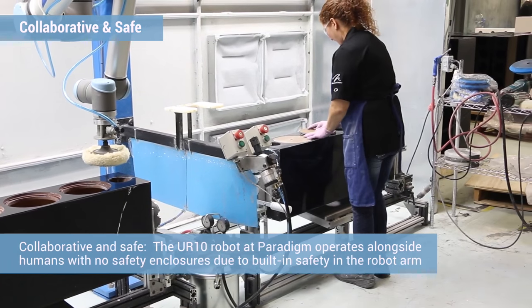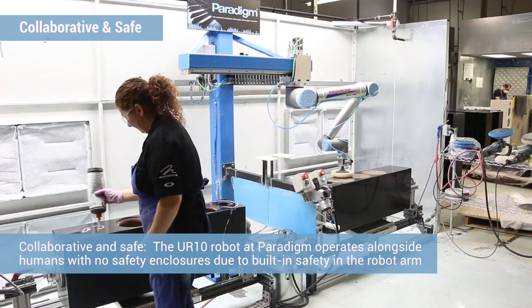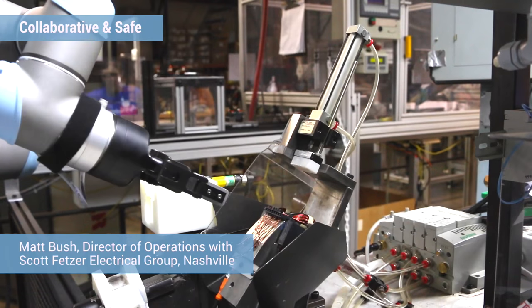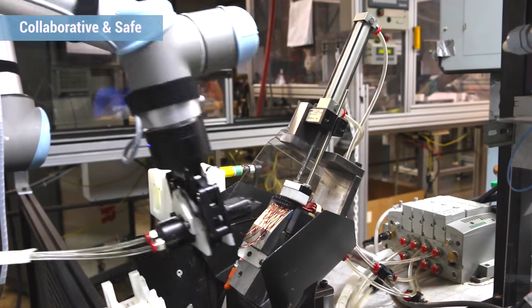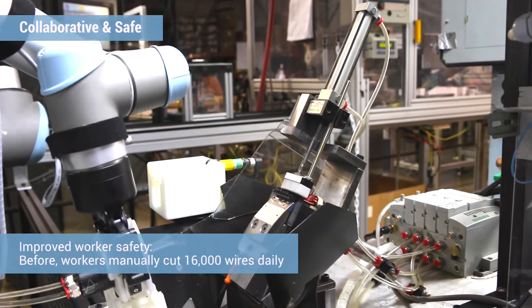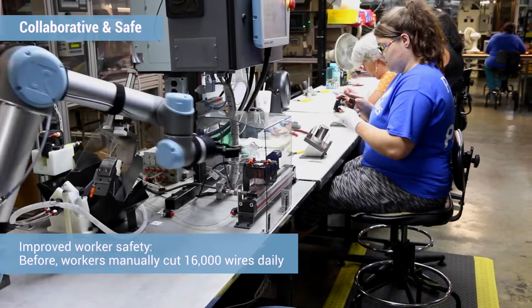The collaborative robot allowed us to have the robot and a human working in the same workspace. They're working in a pendulum-type operation where they can safely interact — it's a very hand-in-hand kind of operation between the two. We've got two robots working with humans. The first robot is actually cutting wires off of the motor field, which is a potential carpal tunnel syndrome application.